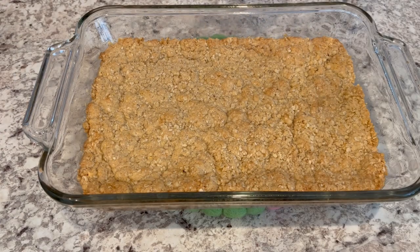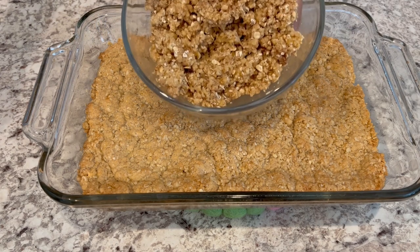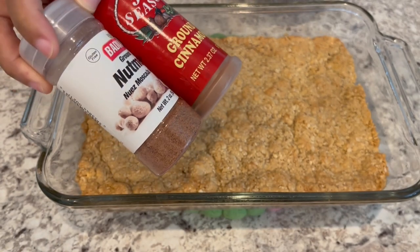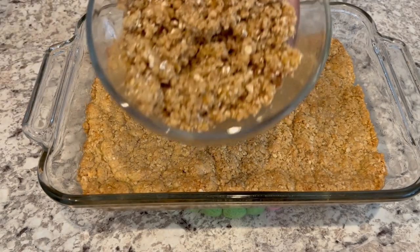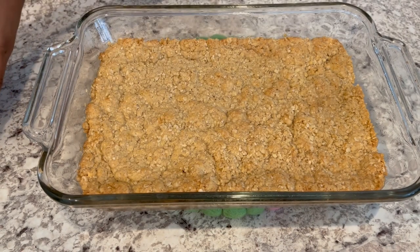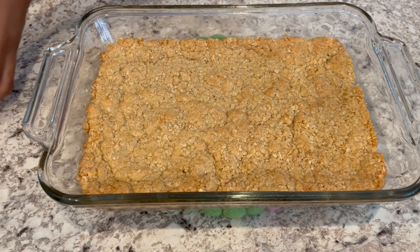I just took my crust out of the oven, and while it was baking I realized I hadn't added my cinnamon and nutmeg mixture to the cookie mix. So I did add it to the topping, but don't forget to add it to your cookie mixture once you have everything all blended.